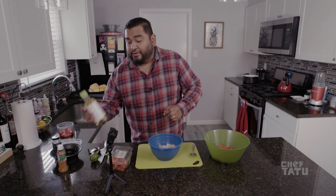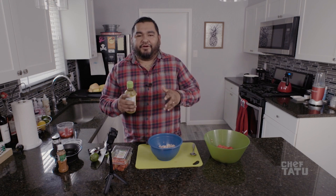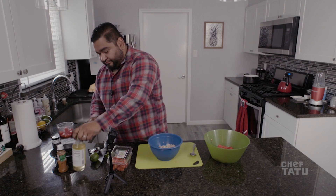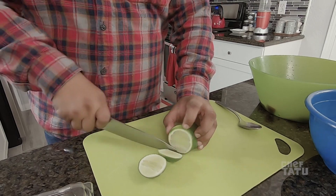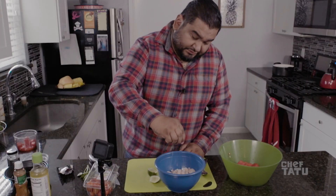We're gonna get our shrimp and add rice wine vinegar — I like to use it because it's on the sweeter side compared to white wine vinegar, which is super strong. Rice wine vinegar is sweet, so I use it for a lot of my stuff. We put a little bit over the shrimp like that. Then we get our lime — we cut one side off, flip it, cut the other side off, flip it. Now we add the lime juice. If you cut it like this, you get a lot of juice.